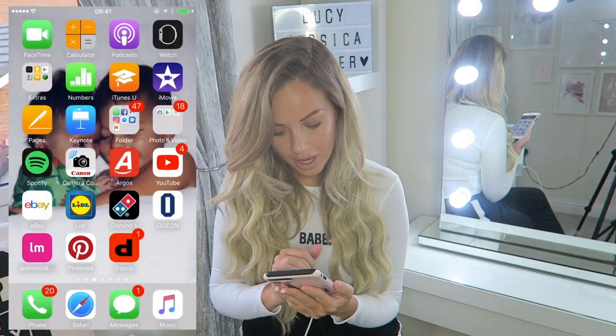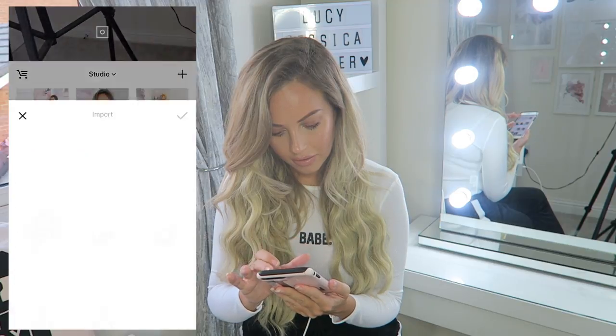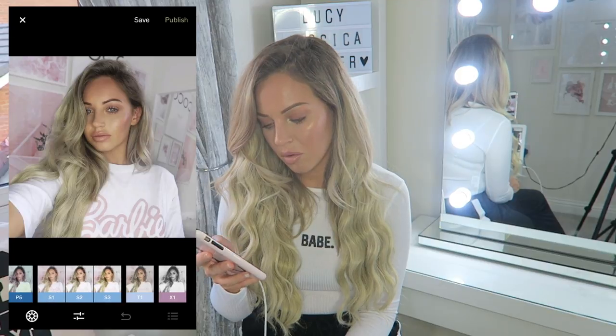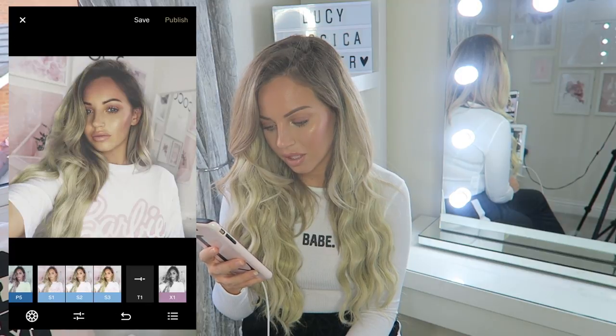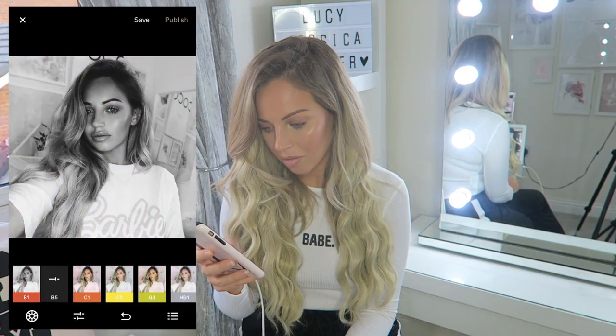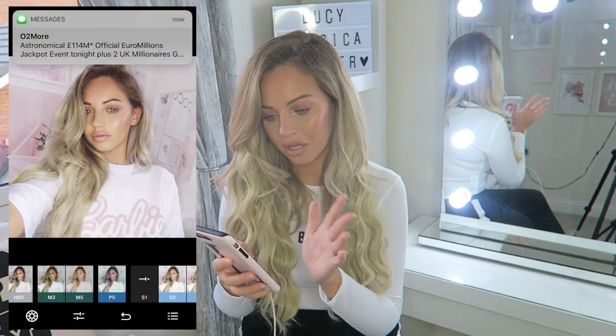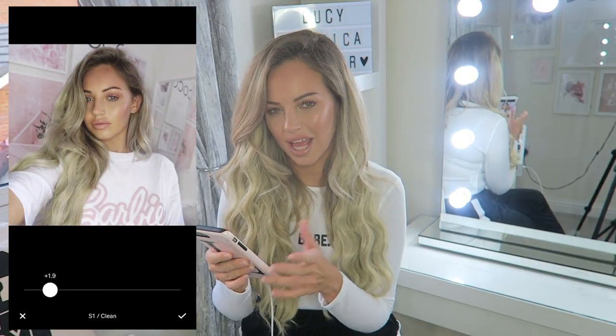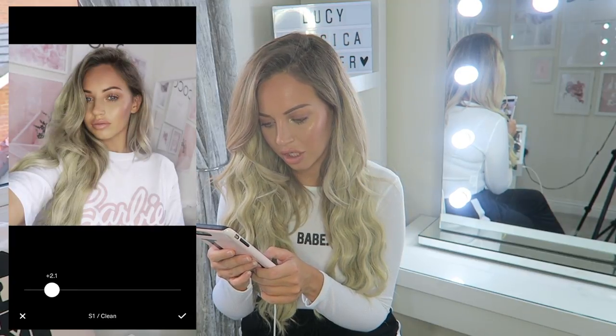Then I'm going to go into VSCO cam. There are so many different filters on VSCO cam - no one really uses Instagram filters anymore, they're a bit rubbish. T1 is a really cute filter, S1 I really like, A5 is a good filter, B5 is good for black and white, C1, F2 - I love F2. For this picture I'm going to go with S1, but I'm going to bring the filter right down so my pictures look quite natural and not heavily filtered.